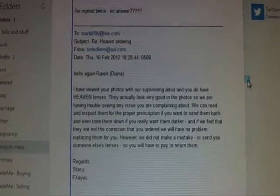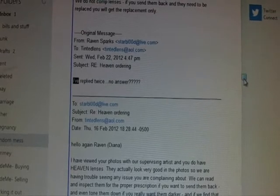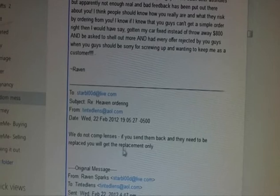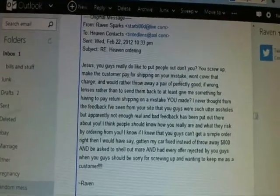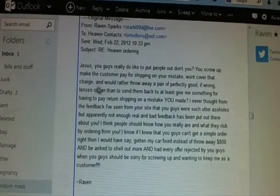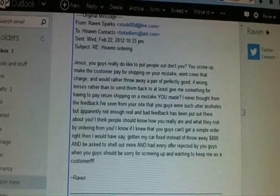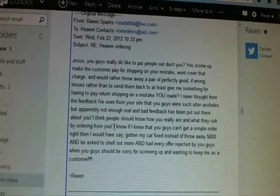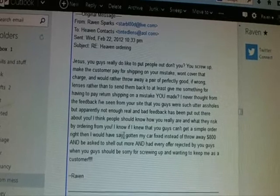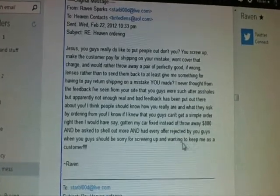They did make a mistake because there was no prescription. I replied twice and got no answer. She then said they do not comp lenses — if I send them back and they need to replace them, I'd get the replacement only. I said: 'You guys really do like to put people out. You screw up, make the customer pay shipping on your mistake, and won't cover that charge. I would rather throw away a perfectly good, if wrong, pair of lenses than pay return shipping on a mistake you made. I never thought from the feedback I'd seen that you guys are such utter assholes.' I think people should know how they really are — I already paid $800 and am being asked to shell out more for something that was entirely their fault.